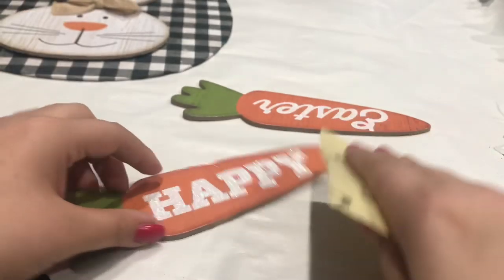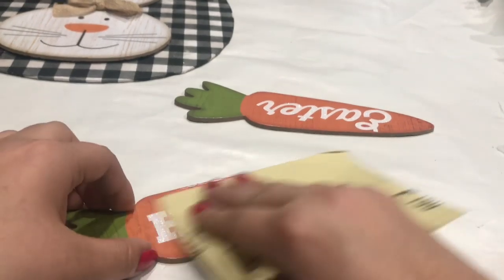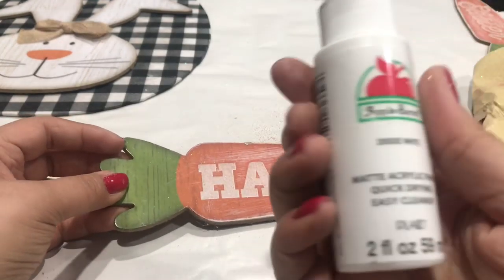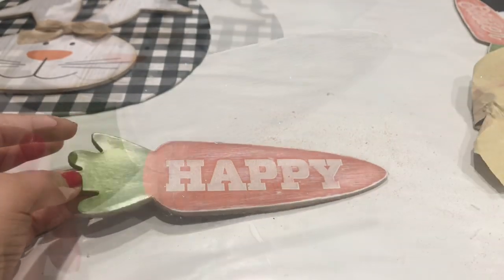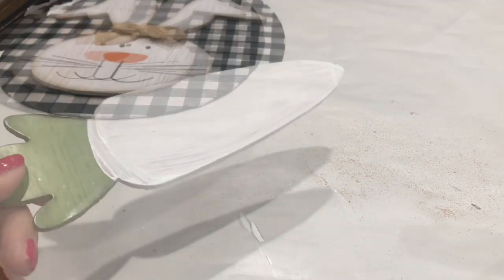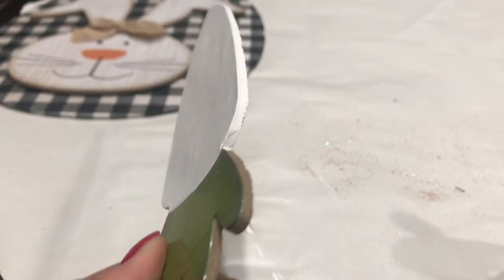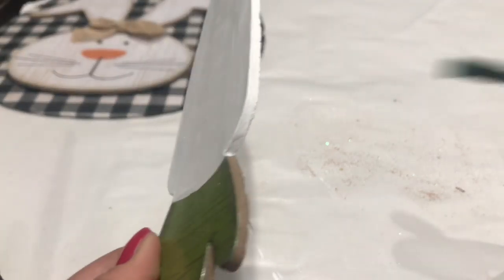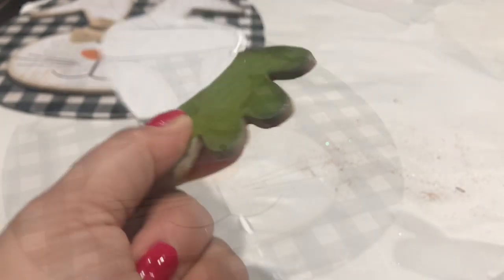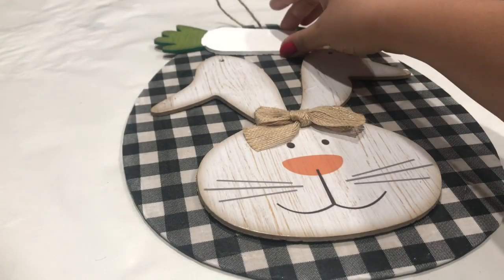You have two options: you can use the back and it's already ready to paint, or you can use the front — but if you use the front like I did, you're going to have to sand it down a little bit because there's some glitter. So I went ahead and did that, and now I'm going in with white paint and I'm only painting the bottom part — not going into the green part of the carrot. Make sure you get the sides as well. I went in with two coats of white, and I'm going in with green for the side of the green.